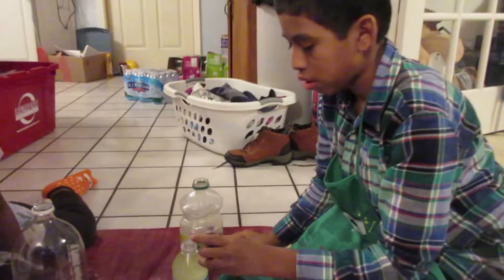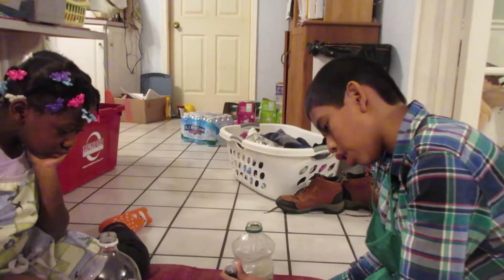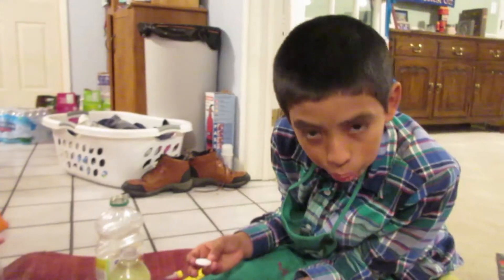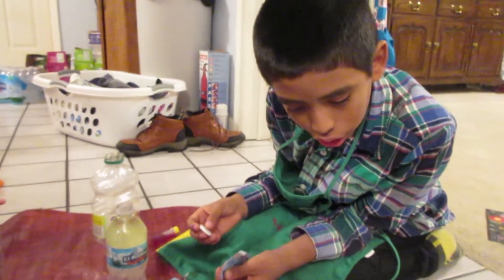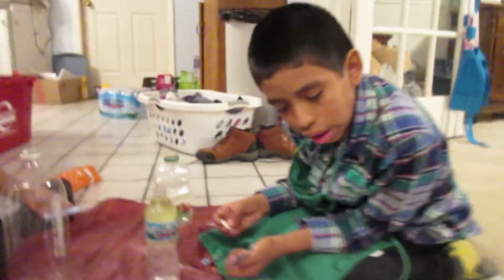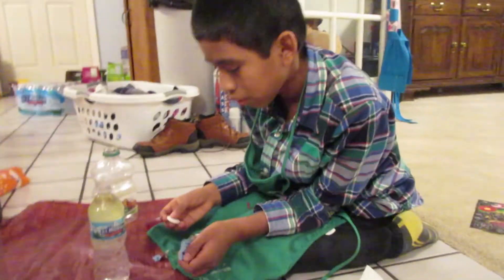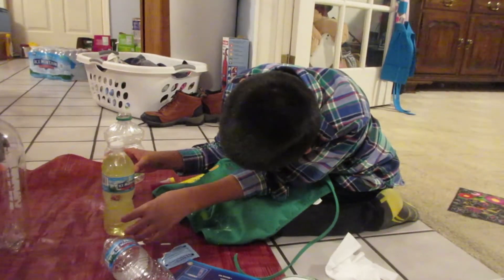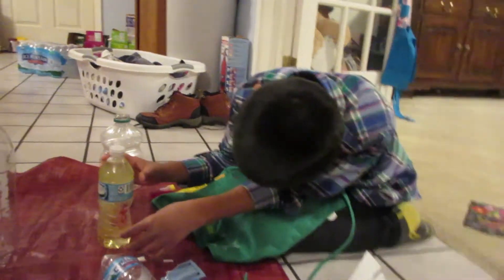He's gonna use red and yellow for his lava lamp. You can kind of see the food coloring is floating in there by itself. That's interesting.